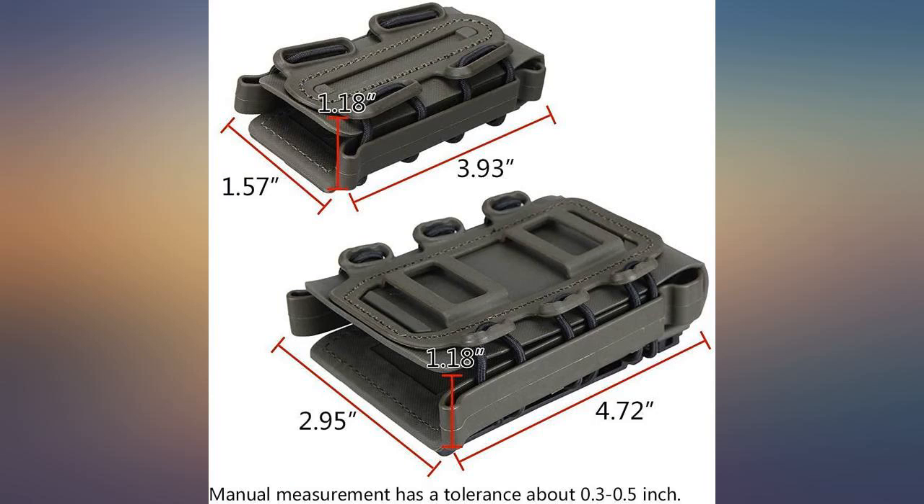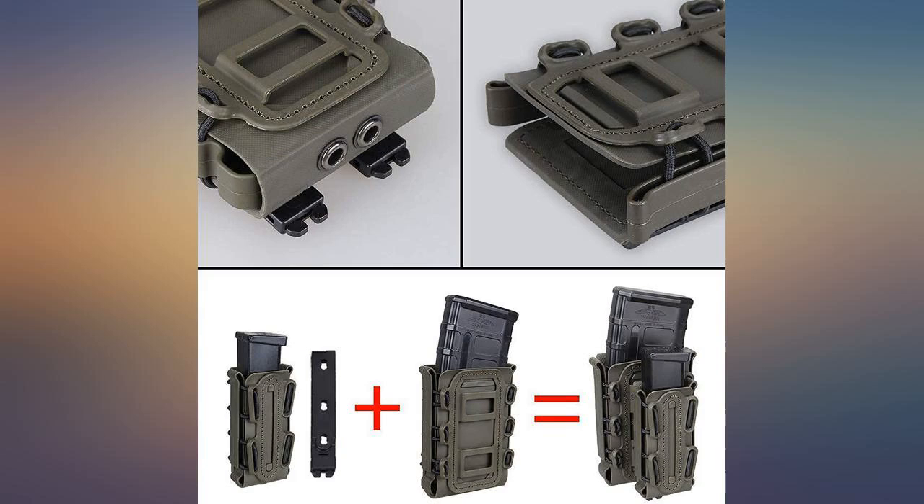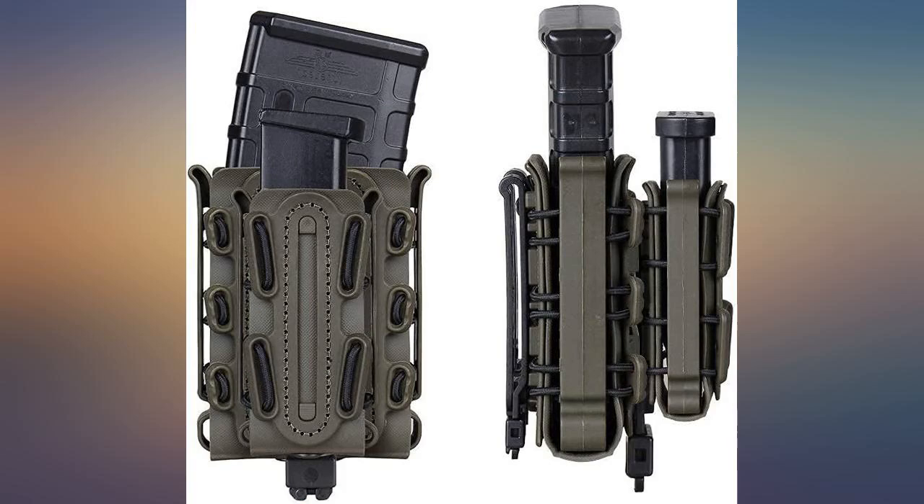When I try to remove the mag, the whole pouch slides up to its clasp before the mag will come out. It needs a block-off sleeve plate to avoid that happening.